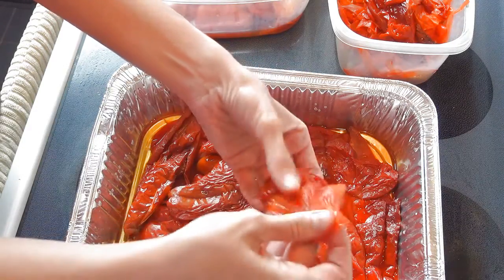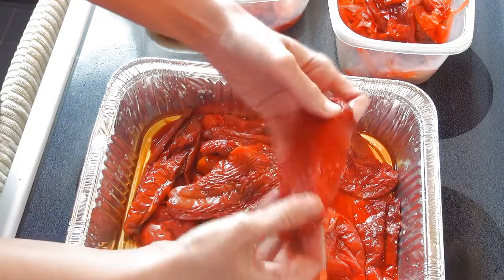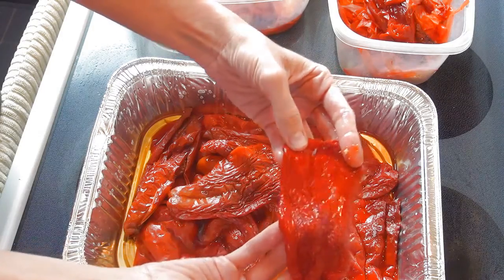If you'd like to make your own red pepper paste, I also have a great recipe that I like to use. You can check out the recipe — I posted a link down below in the description area.